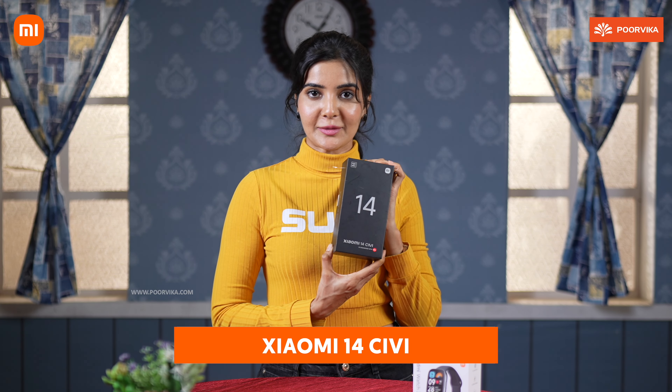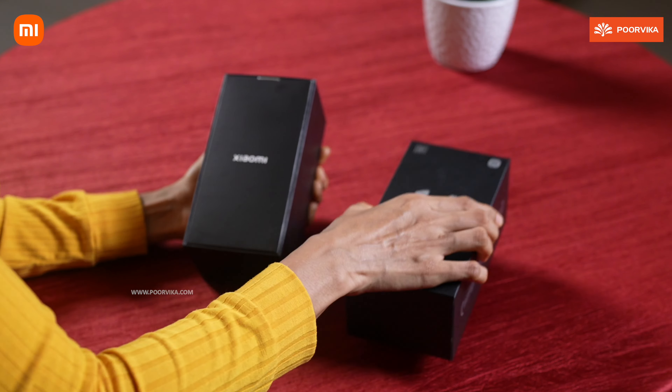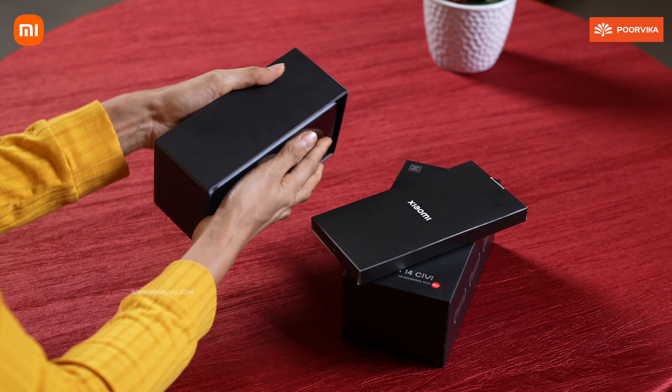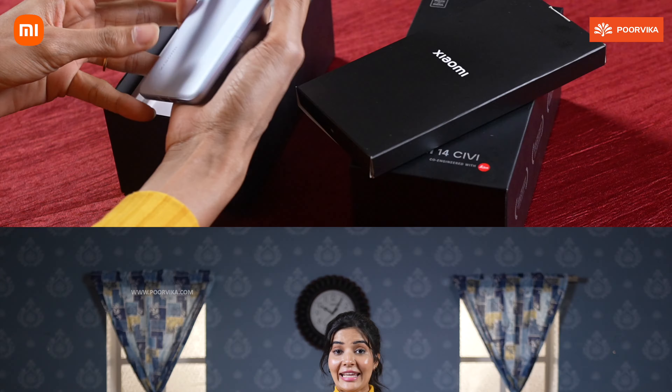Hey everyone, in today's video we have the Xiaomi 40's CV Smartphone unboxing and specs.